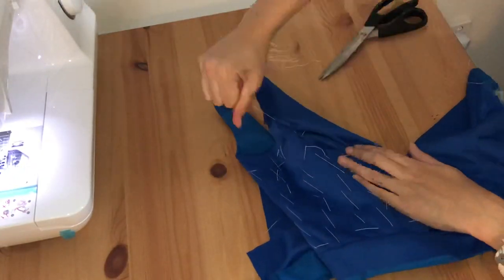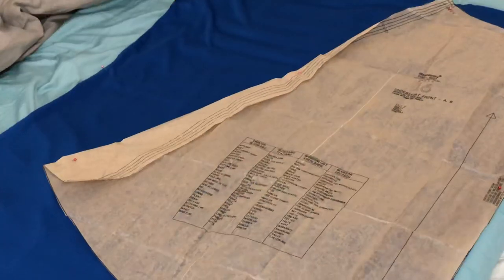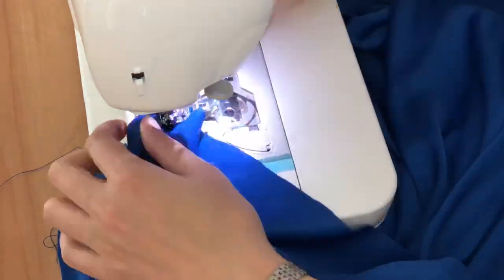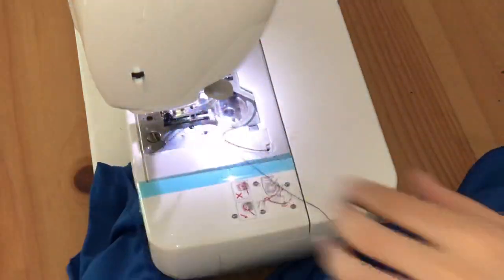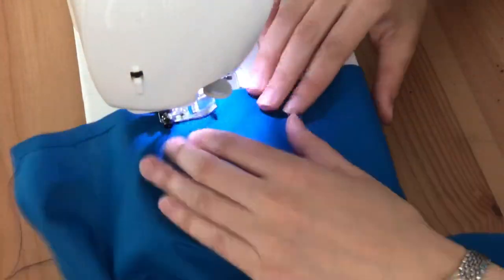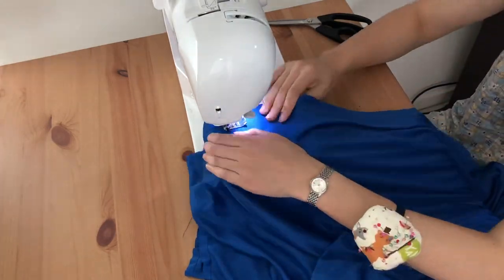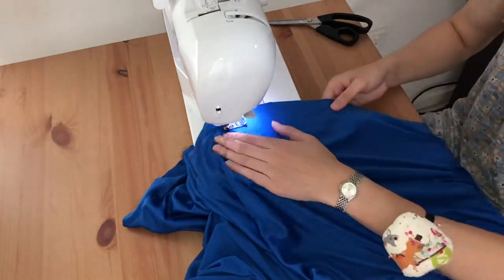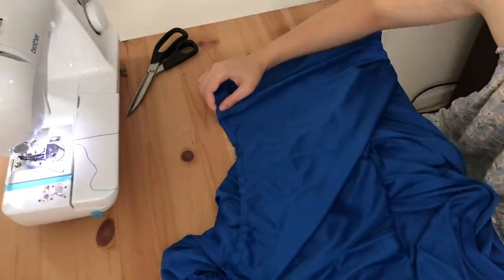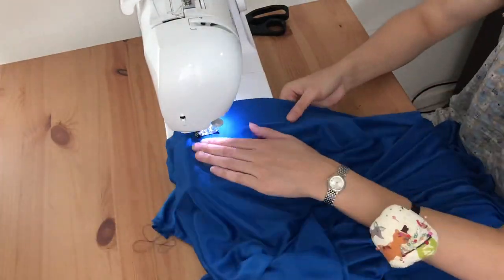Once the waistband pieces are sewn to the bodice, I unpick all of the pad stitching since it's no longer needed. Now for the skirt — I didn't have quite enough fabric to follow the pattern exactly, so mine is a little bit narrower, but I don't mind. I'm sewing the skirt side seams, and there's a lining for the skirt as well. The poly cotton lining is cut to just below the knee, while the interlock skirt is cut full length to drape on the ground.